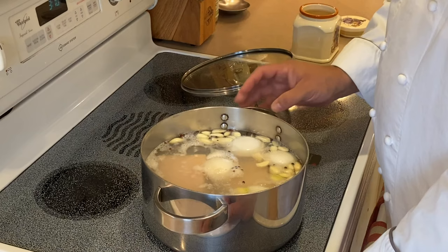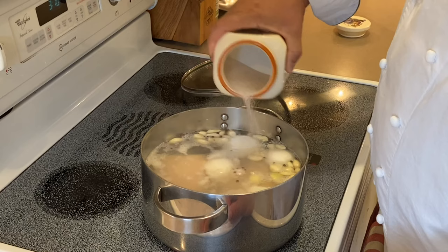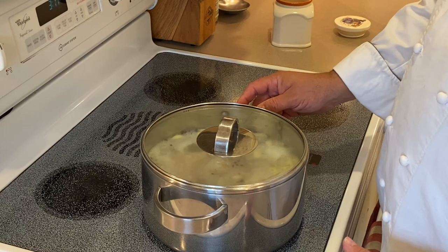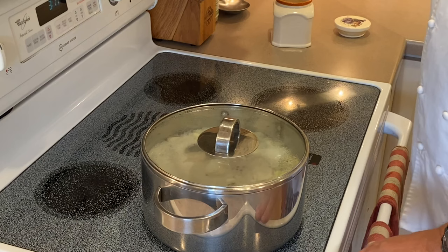Now, the liquid in which we're braising this in is coming to a simmer. I will then add the salt — probably about a tablespoon and a half to two tablespoons. The reason I wait for the water to simmer is it comes to temperature faster than if I salted the water at the beginning. Now that we have the lid on and it's starting to bubble a little more, I will turn it down to low and allow it to braise for two hours.